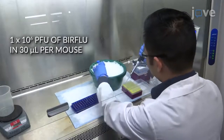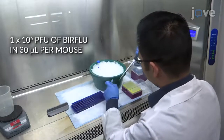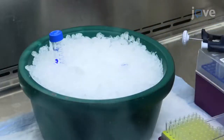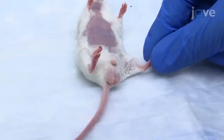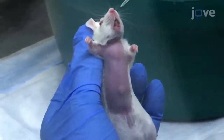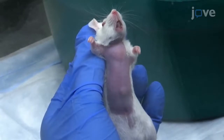To infect the mice, start by preparing the reporter flu in 1X PBS and maintain the virus on ice until inoculation. Check for the absence of the toe pinch reflex to make sure the mouse is anesthetized, then inoculate it intranasally with the prepared reporter flu dilution.